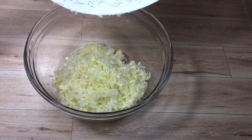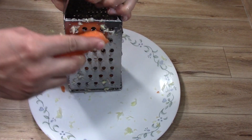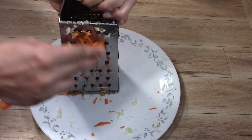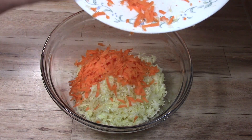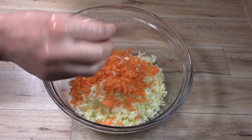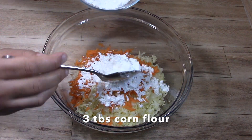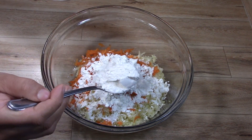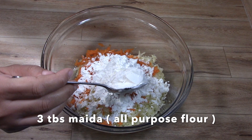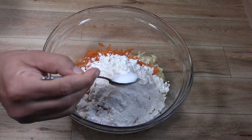Within this bowl, we will also grate one carrot. The carrot is done and we will put it in the same bowl. Now we will bind these vegetables together. For this we will add 3 tablespoons of corn flour and 3 tablespoons of milk. We will use these to make the balls bind properly, then make a mixture.